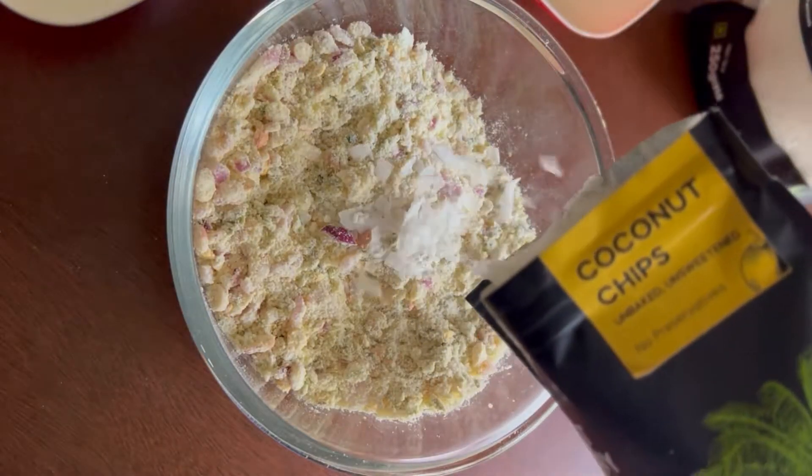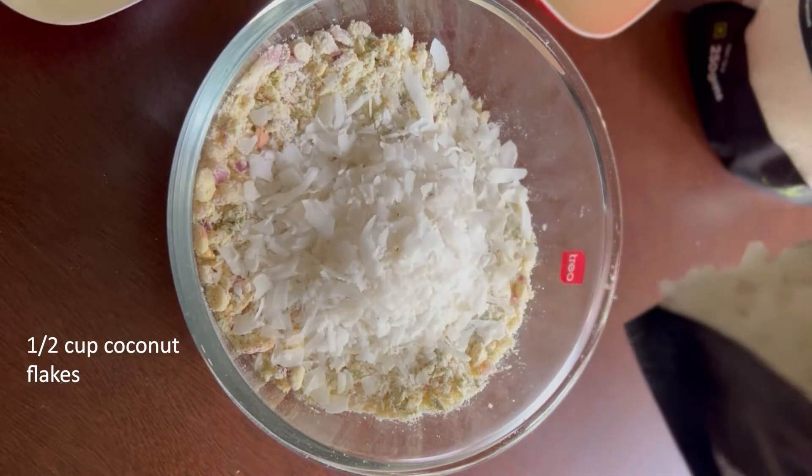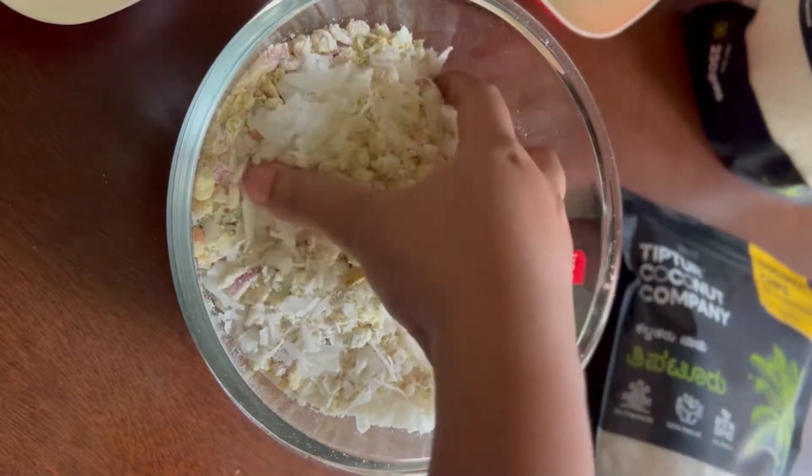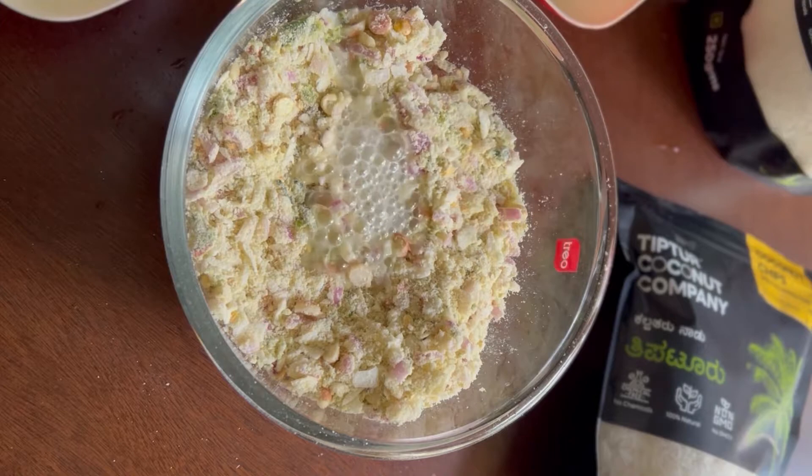Now mix everything well, then add the dried coconut flakes and mix it in. If you don't have dried coconut flakes, you can chop dry coconut into small pieces and add that instead. Now add water as required and knead into a slightly tighter dough than a normal roti dough.